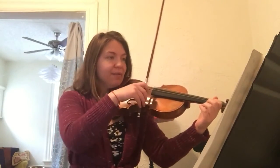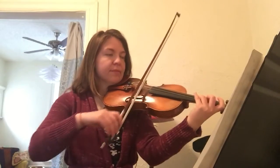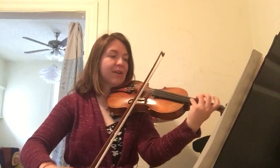One, two, and ready, go. One, two, three, four. One, two, three, four. One, two, three, four.